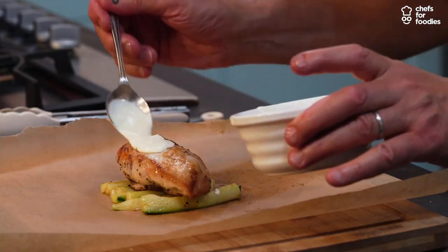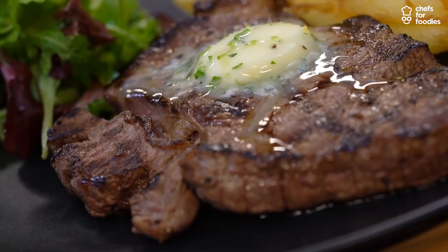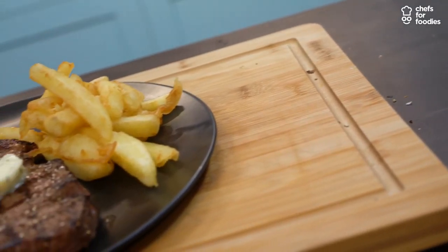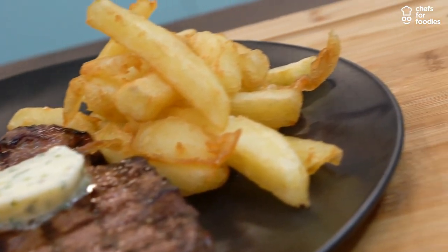Simple is actually not that easy unless you have the right produce — this is for me the key. Steak, chips, salad. Grilled sirloin steak with some beurre maître d'hôtel, which is a classic butter with herbs and a bit of lemon.